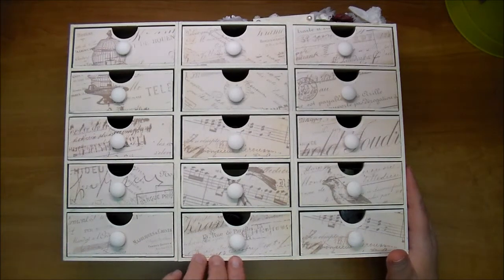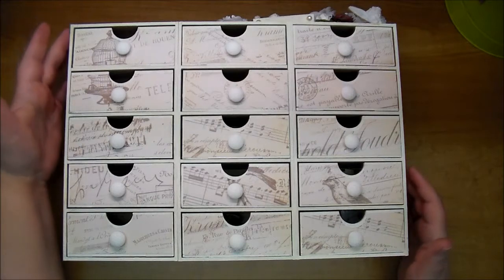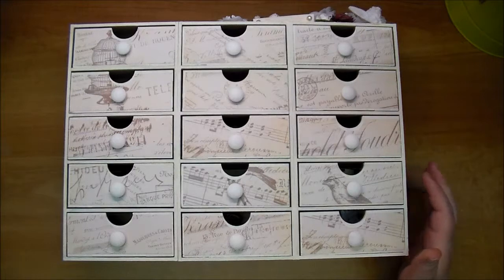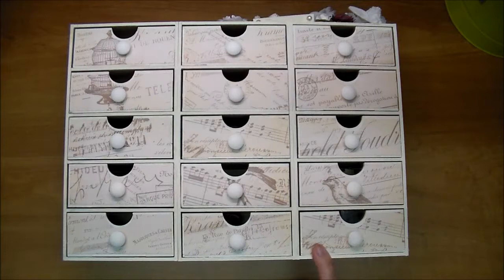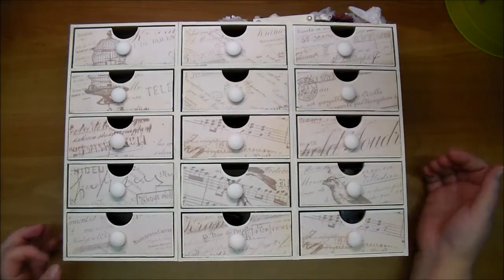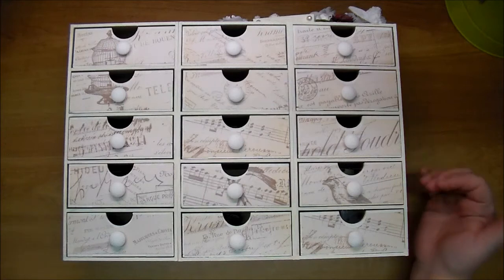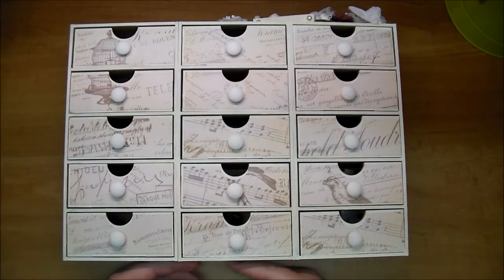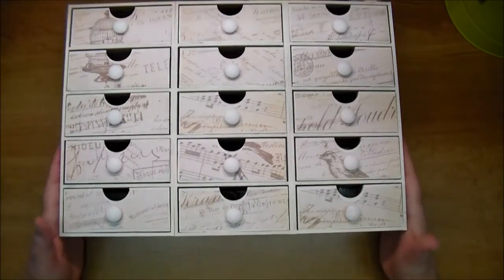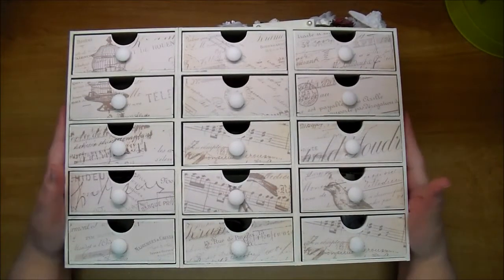These dressers are from Saw's shop — they are nine and almost three-quarters inches tall by four and a half by four and a half, and there are three separate dressers that I adhered together to make one large dresser. She has several dressers to choose from with different decorative tops. I chose the plain top so that if I wanted to I could stack these and add another layer of three dressers at the bottom to make them really tall, but for now I'm going to leave them as they are.